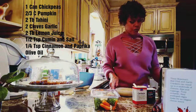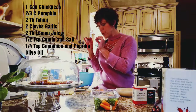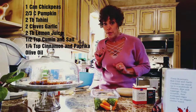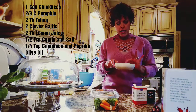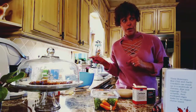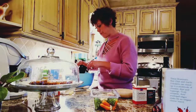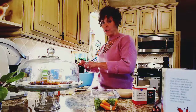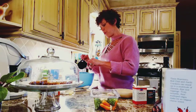So what I've done so far is put chickpeas in here. I've also put tahini and some lemon juice. I have my spices: paprika, cumin, cinnamon, and salt. I've also added a little olive oil. Next up, I'm going to add some pumpkin to this mixture. This is actually a very easy recipe because you just add everything to the food processor.